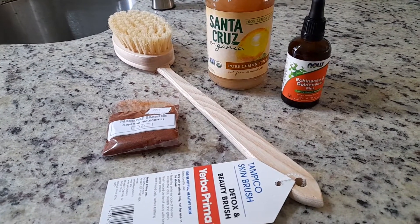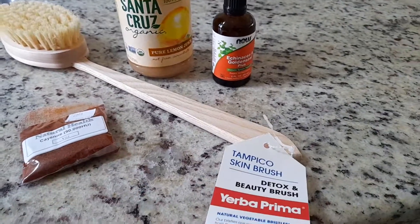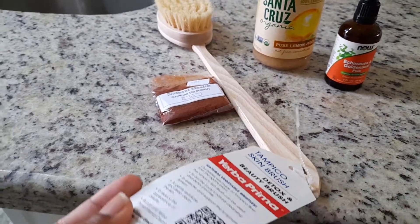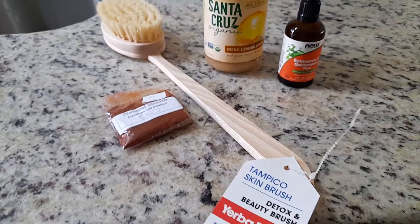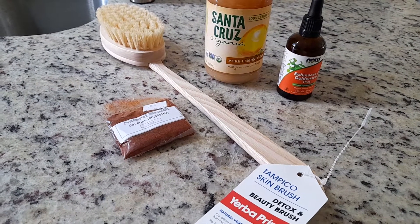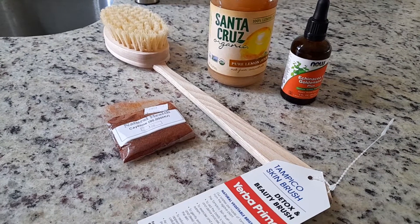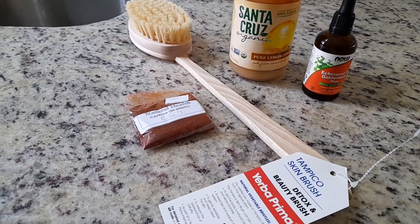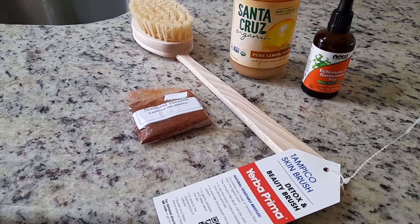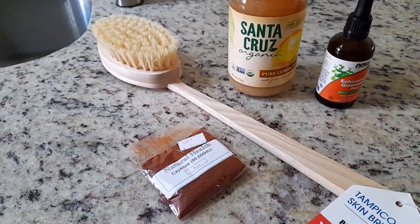First of all, I want to show you this brush that I got. It's a detox and beauty brush — it's made from natural wood and fibers. Basically you use this to exfoliate your body and to detox. It's called dry brushing. You use it on your legs, your arms, and your back, rubbing from the bottom upwards toward your heart. This helps to break up lymphatic stagnation and break up the lymph fluid to help you detox the lymphatic system.